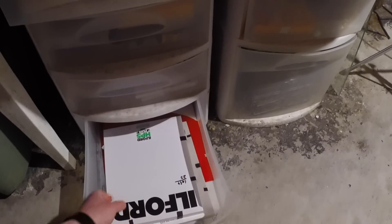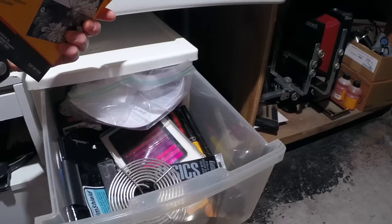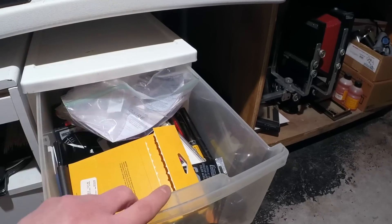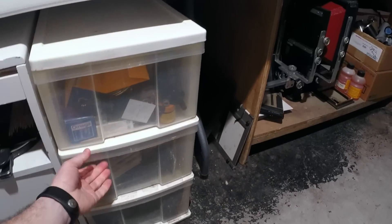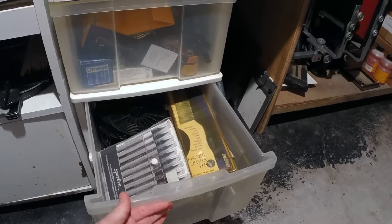Down here there's some more 8x10 film, some more miscellaneous stuff — thermometers and so forth. Down here we have spot toning pens and static brushes.